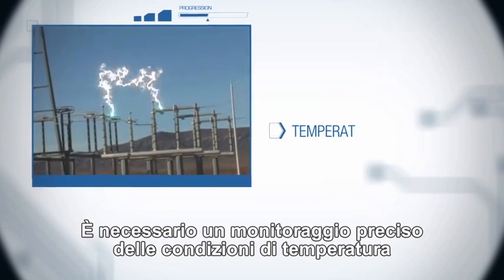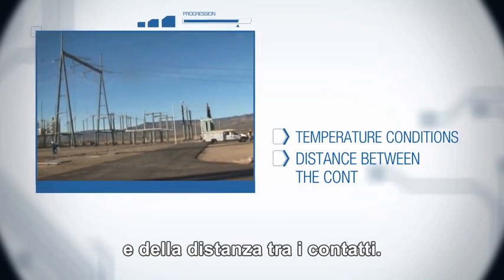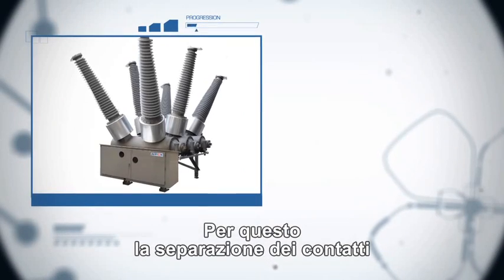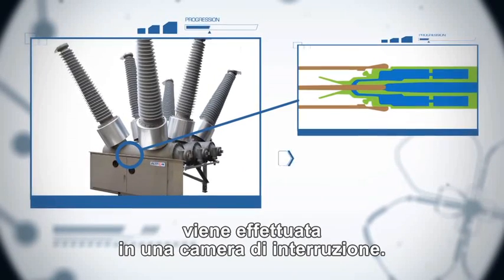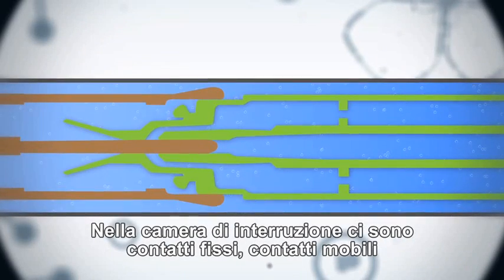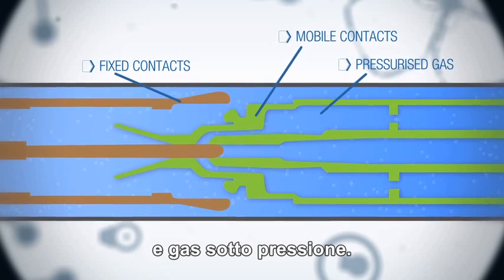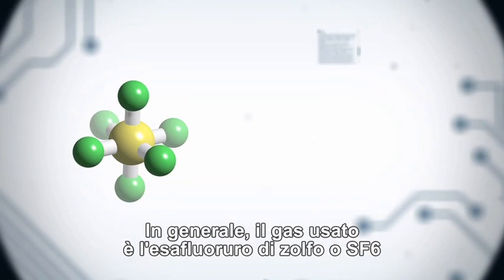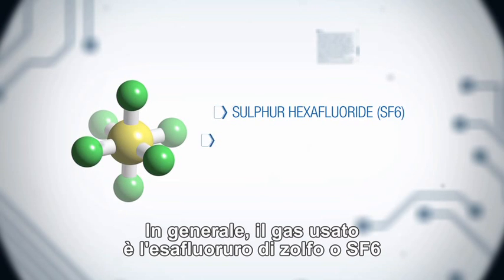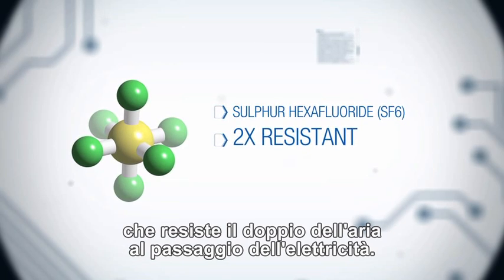This requires precise control of temperature conditions and of the distance between the contacts. To achieve this, the separation of the contacts is carried out in an arc chamber. In this arc chamber, there are fixed contacts and mobile contacts, and pressurised gas. In general, the gas used is sulphur hexafluoride, or SF6, which is twice as resistant to the passage of electricity as air.